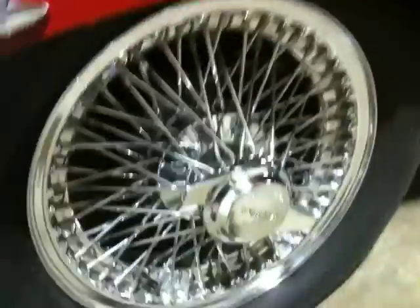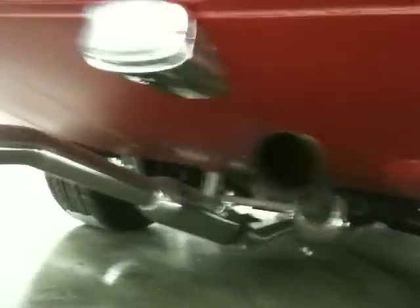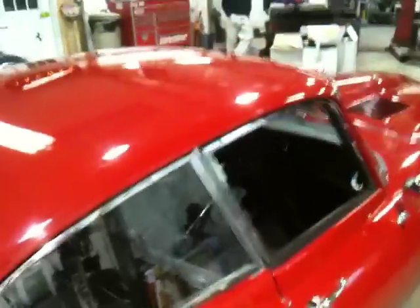Overall the car is gorgeous, very very presentable. One of the more notable flaws is right here — I'll take a look underneath. Everything is really nice up under there, you can see along the side here.